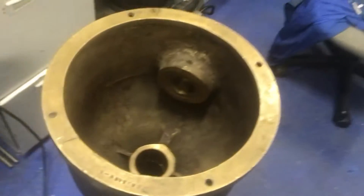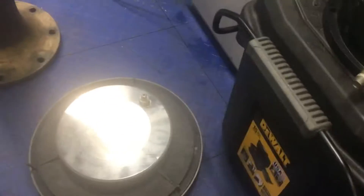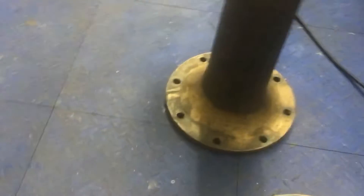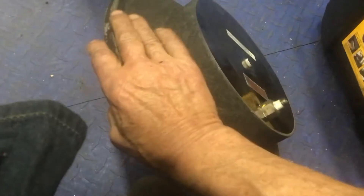Making parts for this guy again and we're using the small lathe. Submarine parts came in the mail — 700 feet of sea water. Another one down here, this one goes from zero to seven hundred feet of sea water.